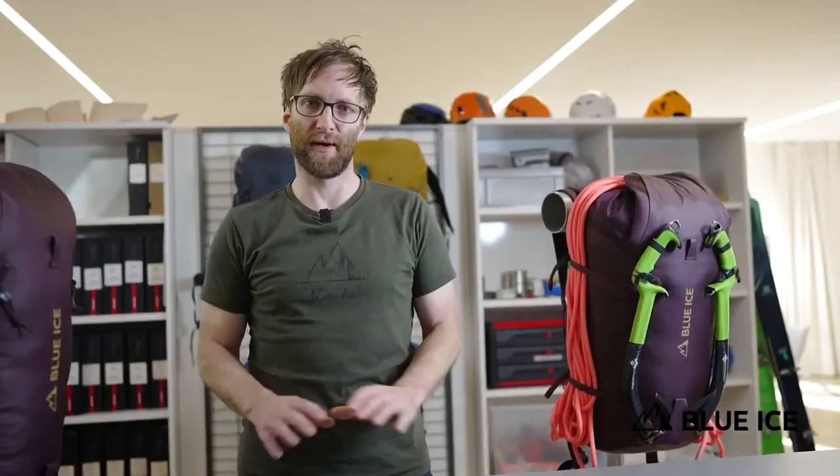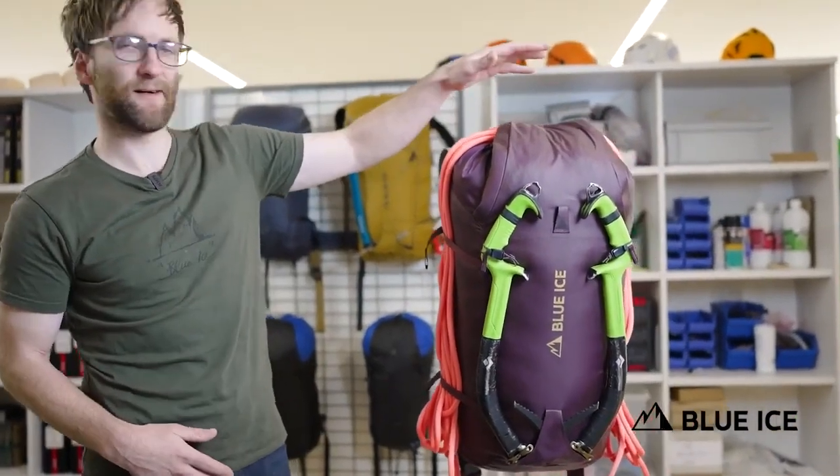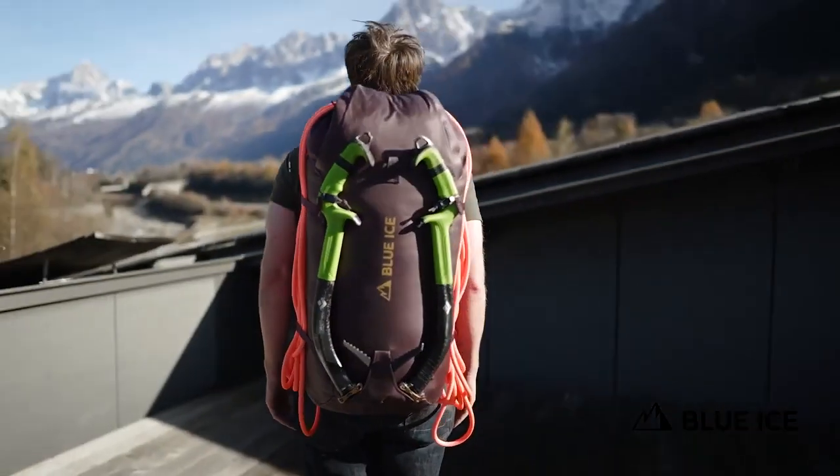As you'd expect, the Warthog works perfectly with all the usual tools of the alpinist — a super stable rope carry, either under the flap like this or over the top of the pack if you're pushing the limits of the capacity.